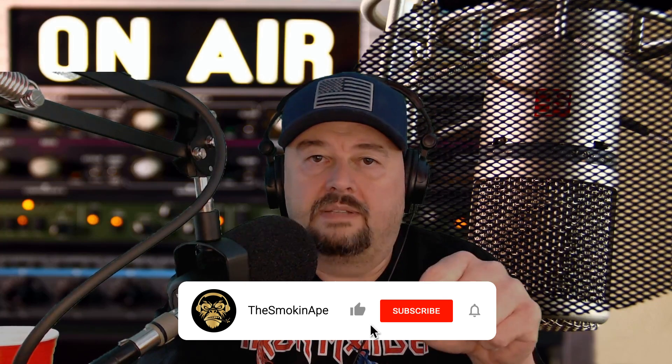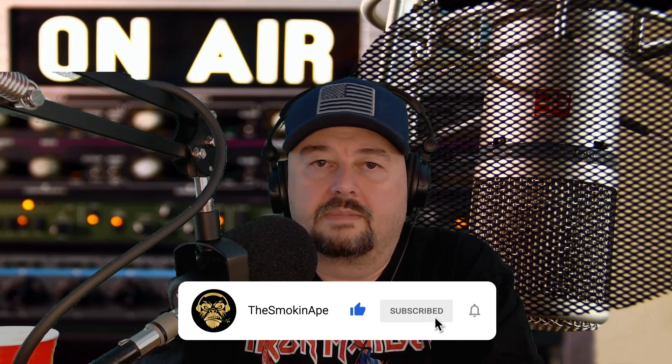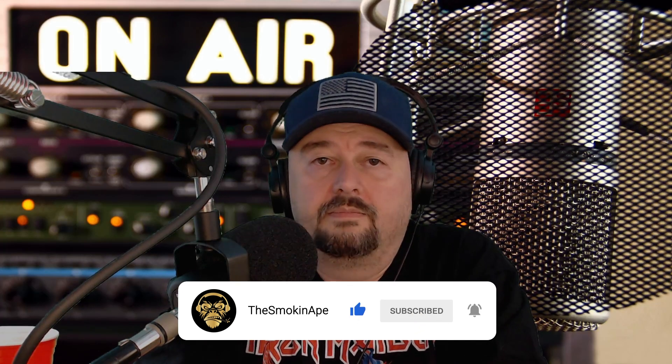Before we get started, I did want to mention there's a like button, a comment button, and a subscribe button down here. Go ahead and click them. Now let's get started.